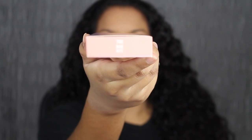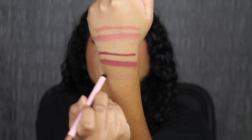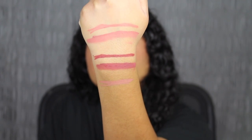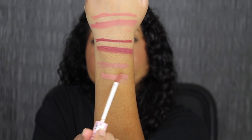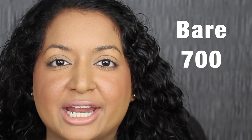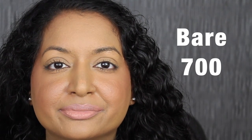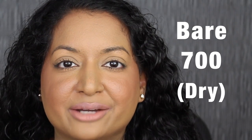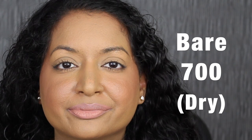The next shade is called 700 Bare. Here's what the shade in Bare looks like, and here's what it looks like dried down. This shade is a little bit too light for me. Let's see what the next one looks like.